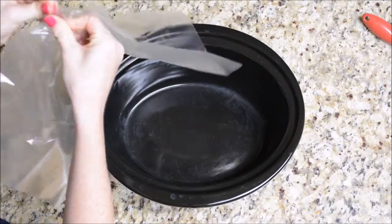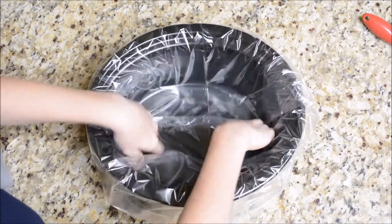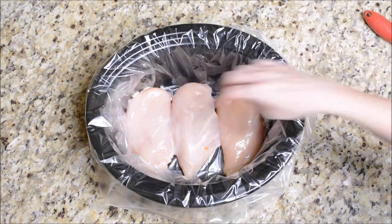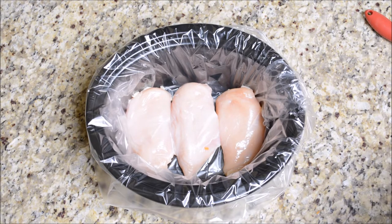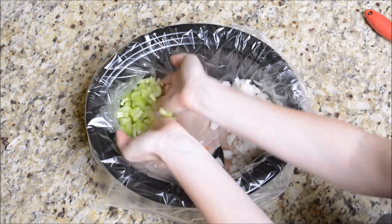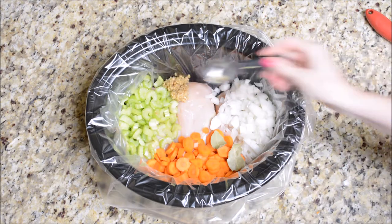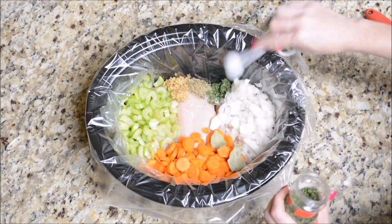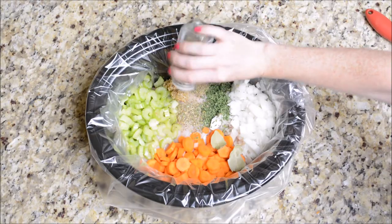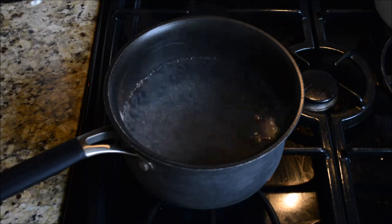All right guys, go ahead and put your crock pot liner in — this is a must-have for any mama because it makes cleanup so easy. Go ahead and throw everything into your crock pot. If you are making this the night before, I would recommend holding off on the chicken broth — put that in before you actually turn your crock pot on and are ready to cook, so you don't want all of your stuff to get soggy overnight. Also, I wanted to remind you that there's going to be a recipe card at the end of this video, so stay tuned so you can screenshot that and have this recipe on hand. Let me know in the comments if you like the recipe card, because I worked really hard on it.